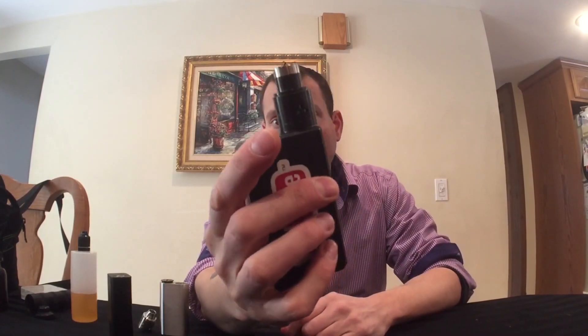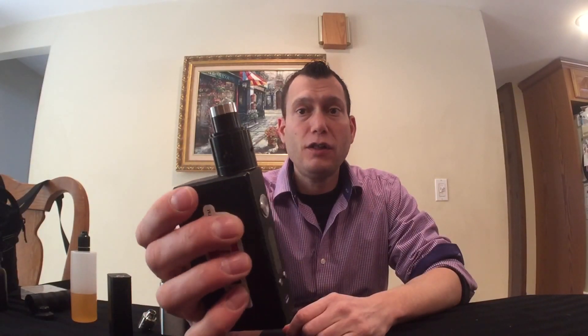Hi folks, this is Daryl Shurgin, Quest for Vape. Yesterday I did a live first look at this UL Rafale X RDA. It's a new RDA designed by UL, the makers of the Crown, the makers of the Rafale.